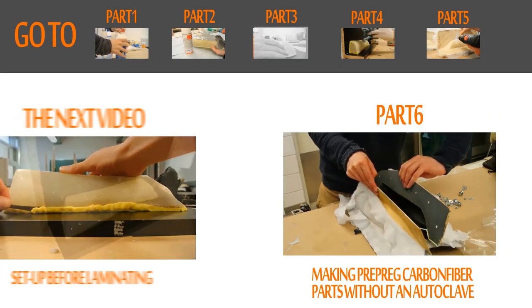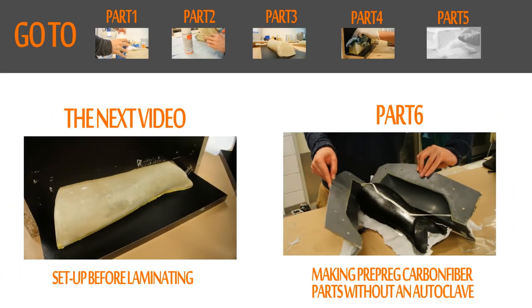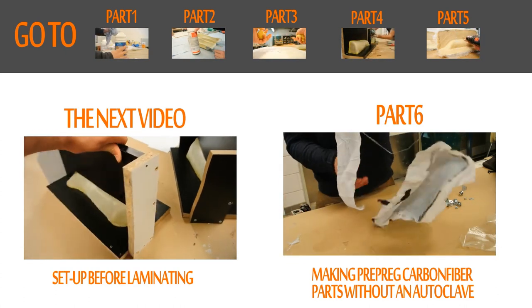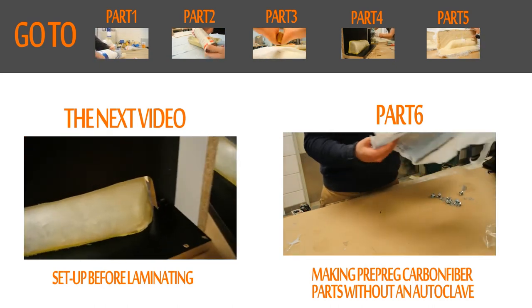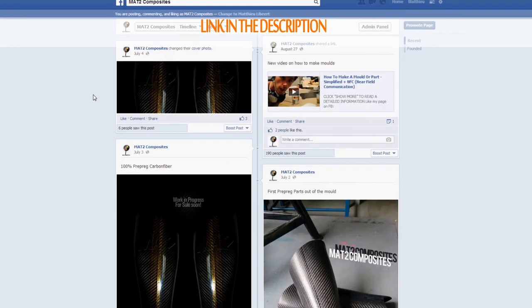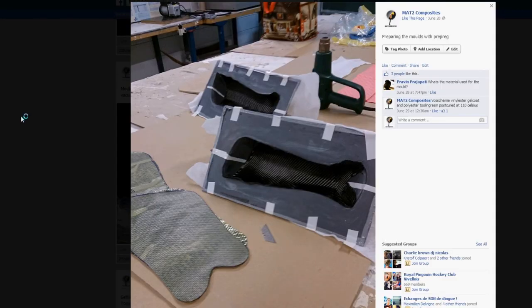Thanks for watching. You can check the other parts by clicking on the video on top of the screen. In the next video I'll show you how to set everything up before laminating. If you like what I'm doing and want to see more, have a look at my Facebook page and give it a like.